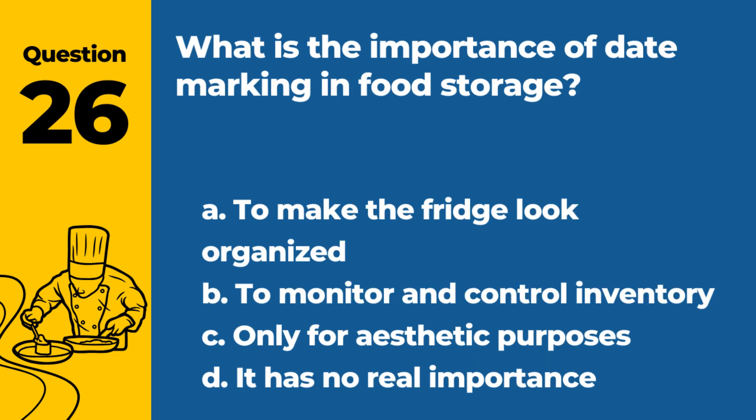Question 26. What is the importance of date marking in food storage? a. To make the fridge look organized. b. To monitor and control inventory. c. Only for aesthetic purposes. d. It has no real importance. Answer: b. To monitor and control inventory. Date marking helps ensure proper stock rotation and prevents the use of expired items.